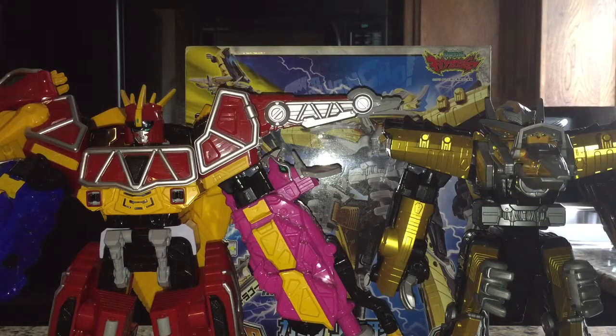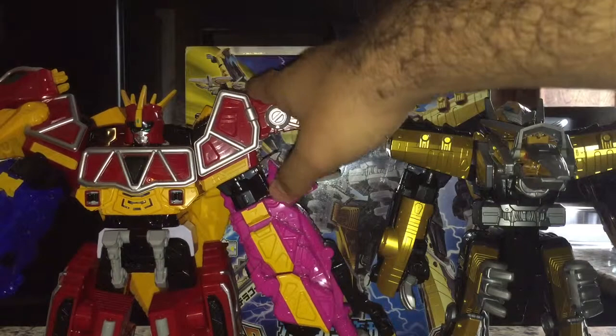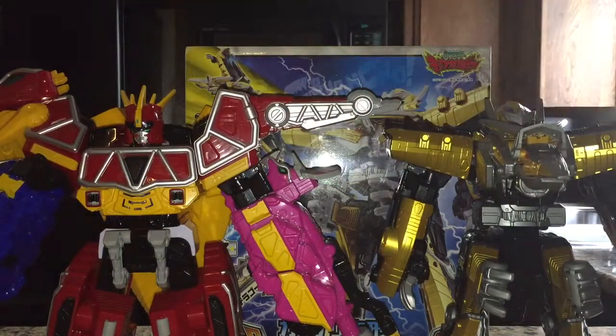Hello everybody, Multiman37 back here with part 2 of the review for the DX Kaminami Henge Terai Deno from Juden Sentai Kyoryuger. Where we left off, we were about to combine Kyori Ujin with Terai Deno. So without further ado, let's get down to business.